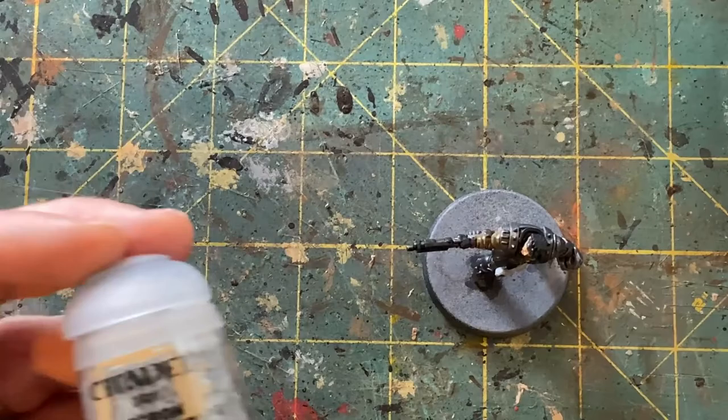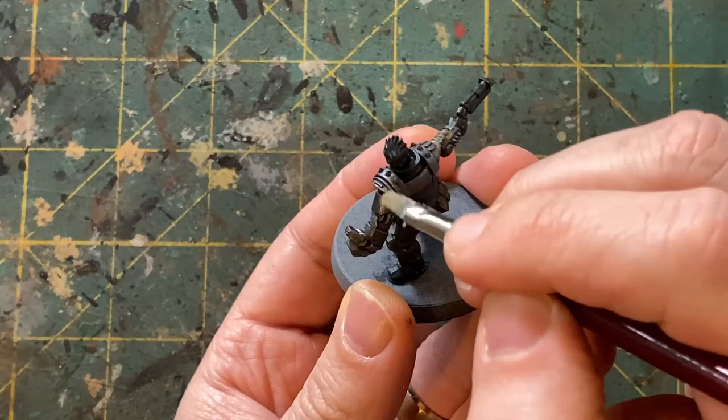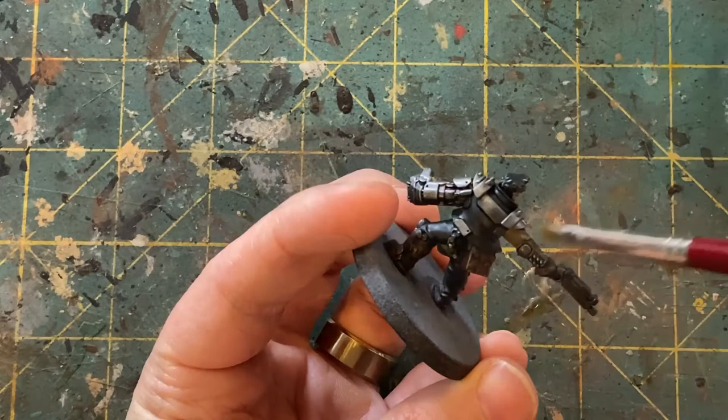And with the skin complete, we'll move over to highlighting the metallics. Just grab some Necron Compound and a dry brush. Dry brushing is where you wipe most of the paint off on a paper towel, and then just come in at a 45 degree angle, make your brush strokes, and highlight up all of these metal areas.